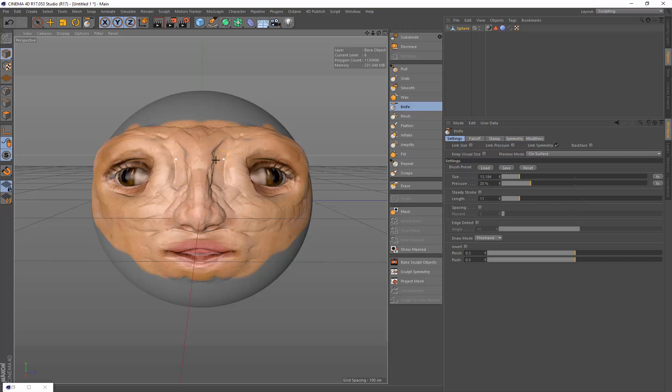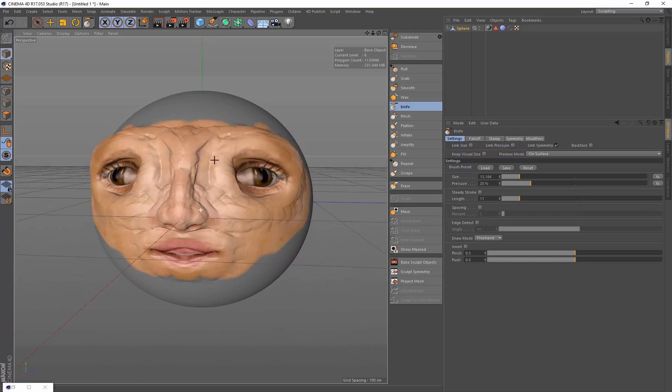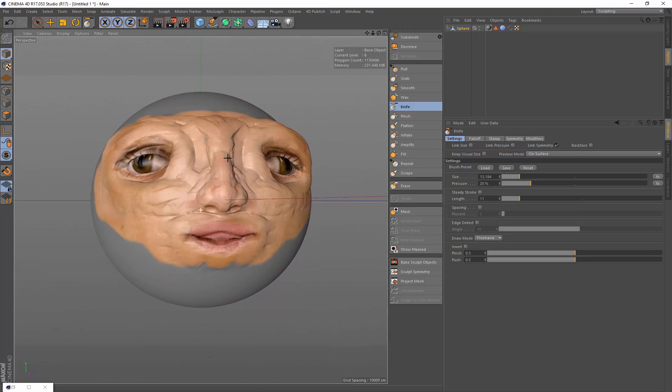Today I'm going to take you through getting a sphere using the wax brush with a clay-like sculpting brush, and we're going to sculpt up this weird-looking creature here. We're also going to paint it using the 4D Publish painting brush.